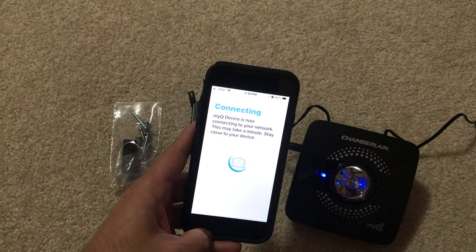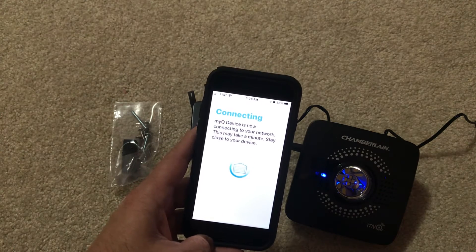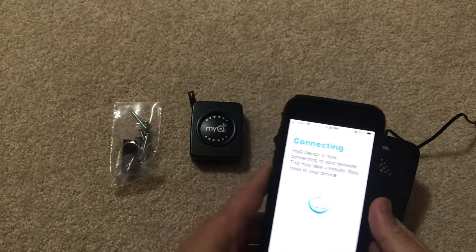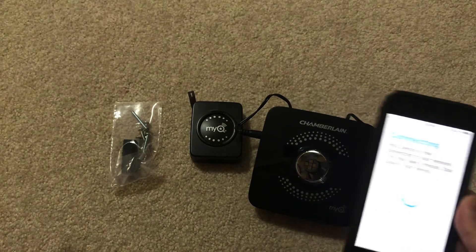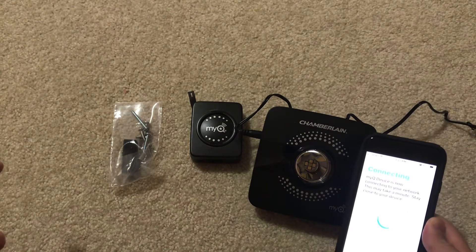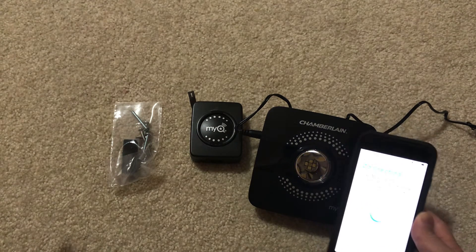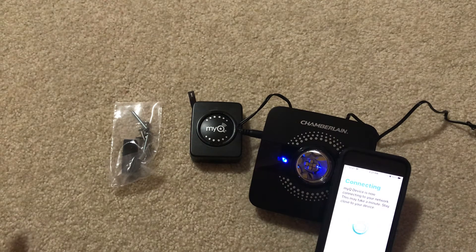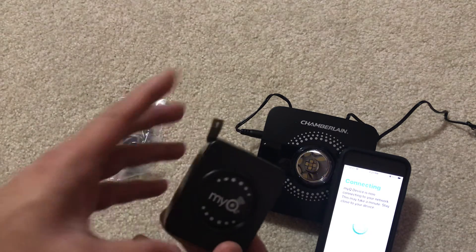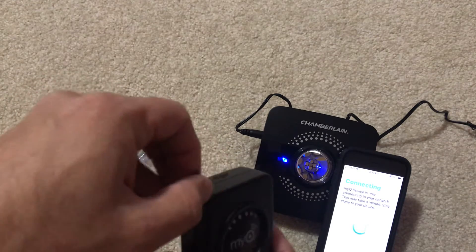It's going on and on — let's see how long it takes. It's blinking, looks like it's still trying to set up. While this is happening, we can remove the battery tab on the sensor. That should now be engaged.